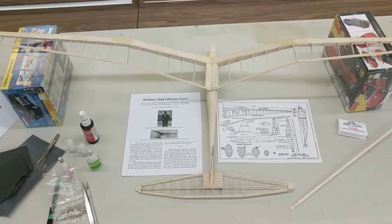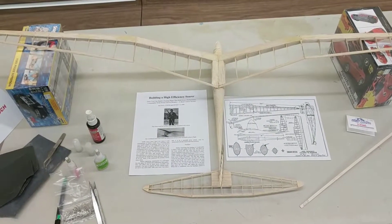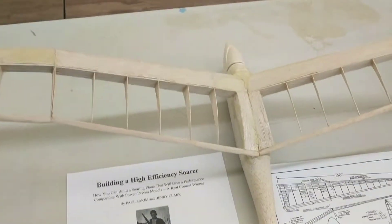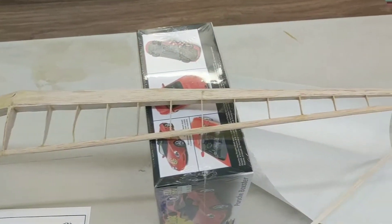Hi, this is Alan from Hobbymasters bringing you our latest restoration. This is a model of a 1937 Zaykim high-efficiency SOAR. Back in 1937, before radio control, we had airplanes that you would build and just throw.